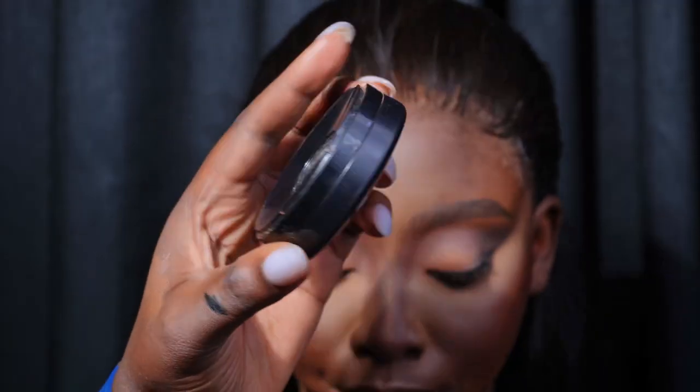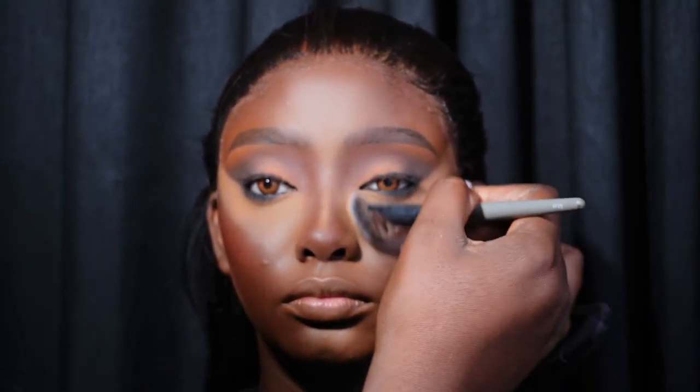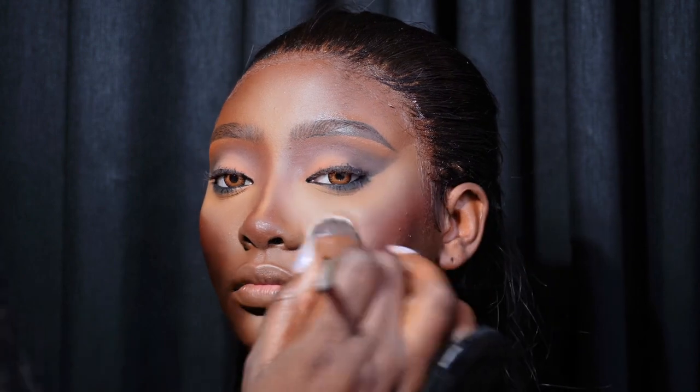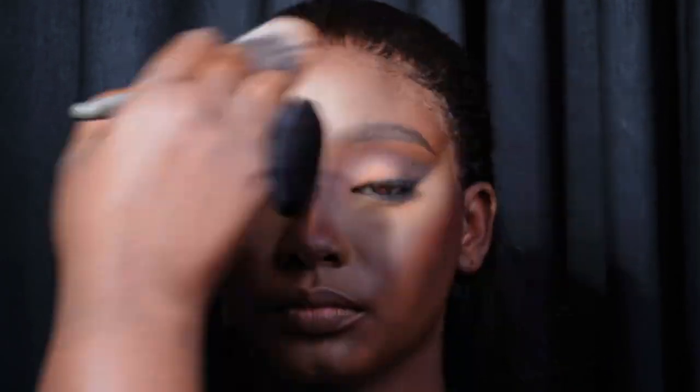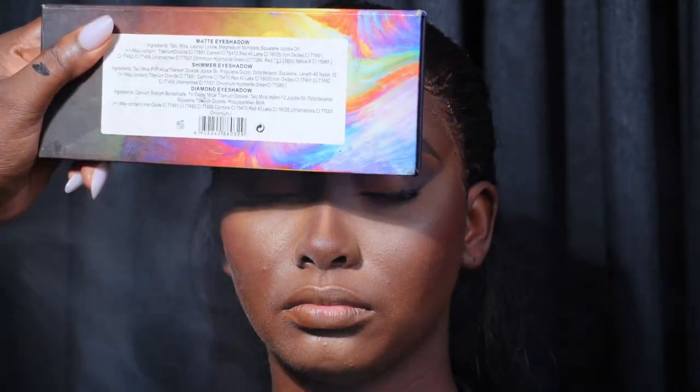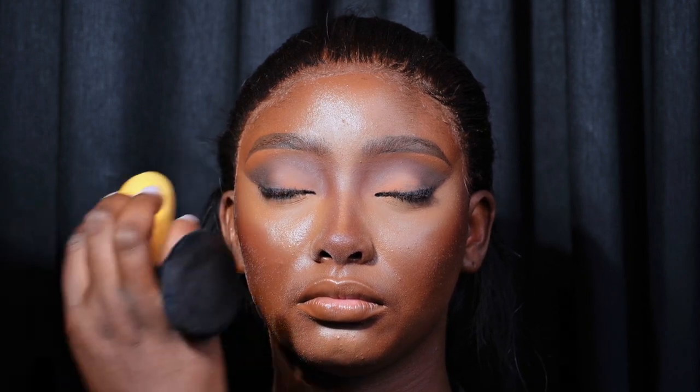I'm using MAC powder in Dark as my finishing powder, applying it on all the areas that I highlighted. To set the rest of her face I'm using either the MAC or a Sephora powder. I'm using the Milk setting spray to set her face — I'm using a palette to cover the eyeshadow so the setting spray doesn't touch it, then using a beauty blender to gently press the setting spray into her skin.